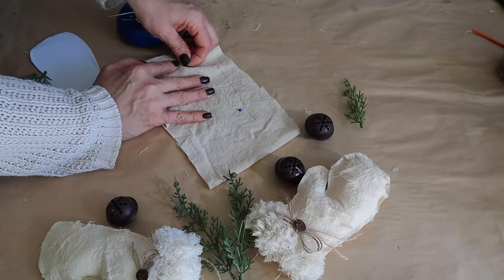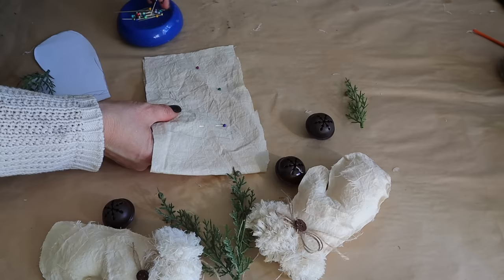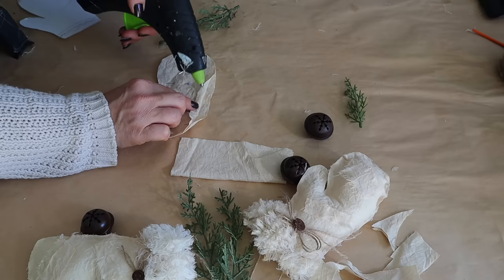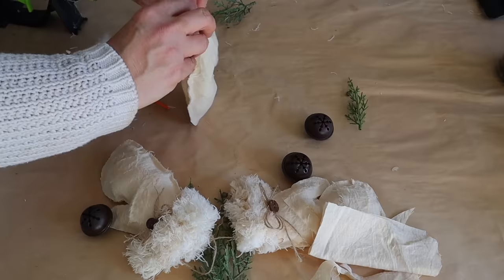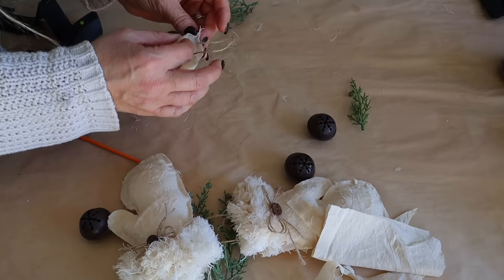Last but not least for our Christmas in July crafting, I'm going to show you how I made these darling mittens. All the instructions as well as the free pattern are on the blog with a link in the description. I'm using muslin fabric — trace the pattern, pin both pieces together, and cut it out. With the pieces still pinned, I add hot glue around the edge leaving an opening at the bottom to add the stuffing. Once filled, I add a little piece of twine inside to make a hook for hanging, then seal it up with hot glue.